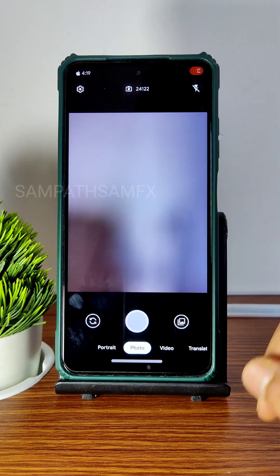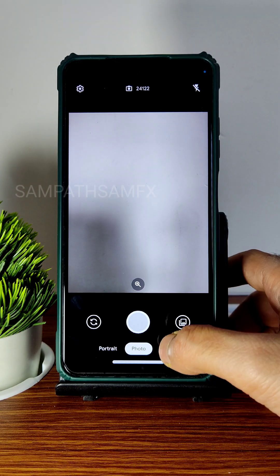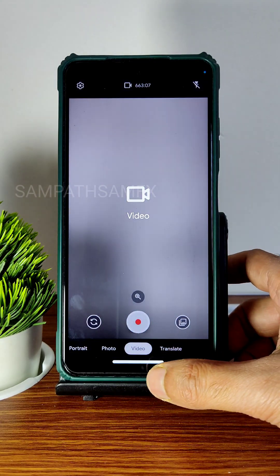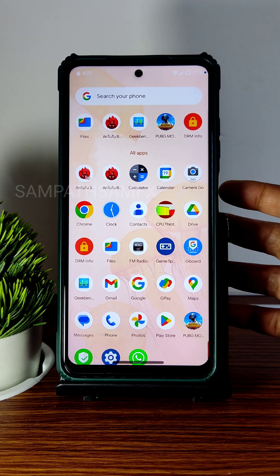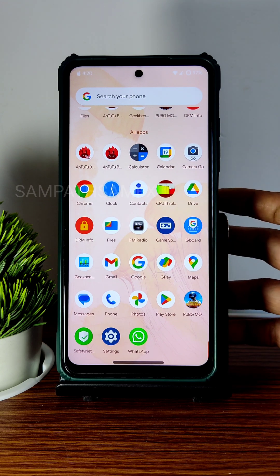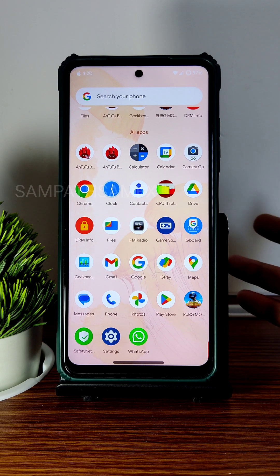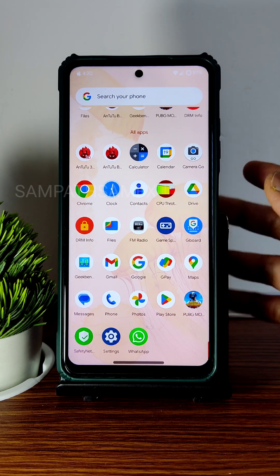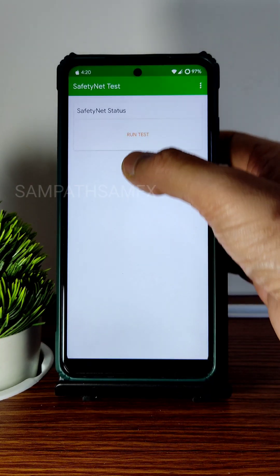The camera app comes with Google Go Camera for basic usage. If you want advanced features, GCam ports are available for the POCO X3 — the reviewer's favorite being the Arnow build. You can also use Greatness Camera, NGCam, or other available builds. All of these work on this ROM.